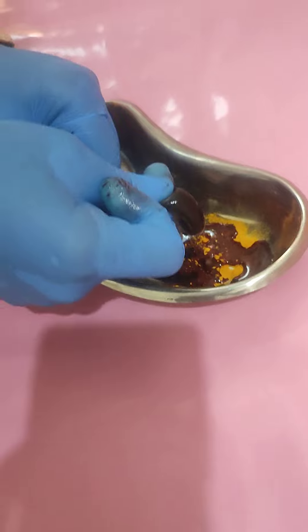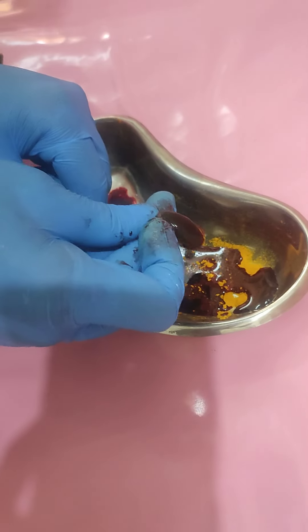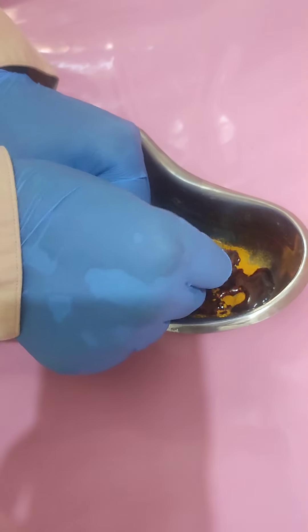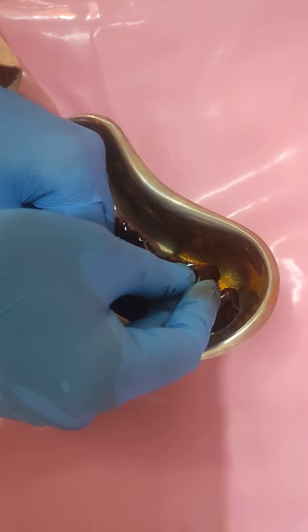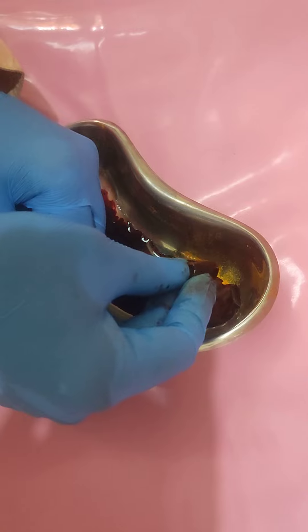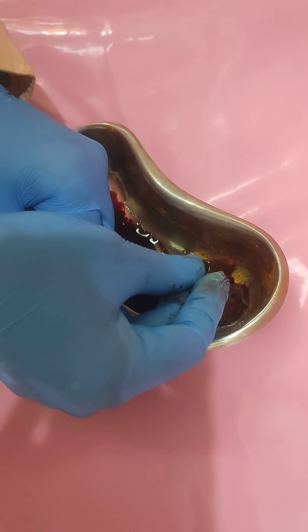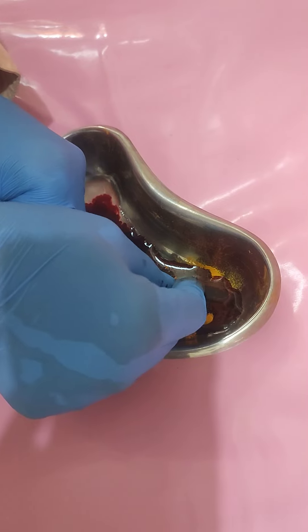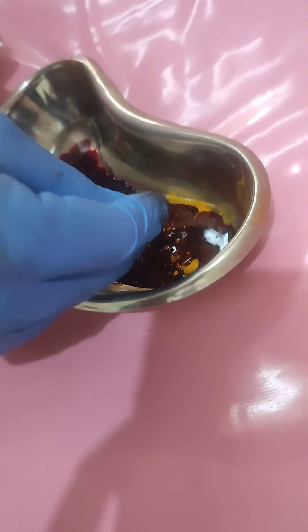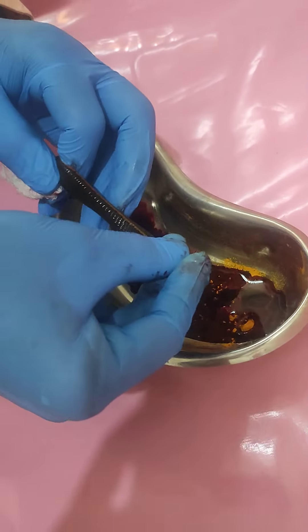Slowly I am squeezing this. Just applying the Haridra, and it will start leaving the bed — the second bed.